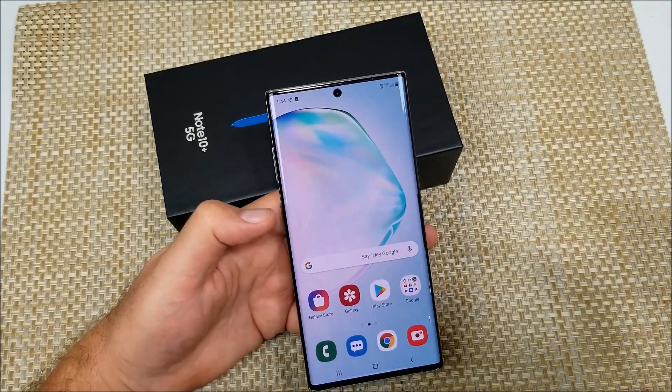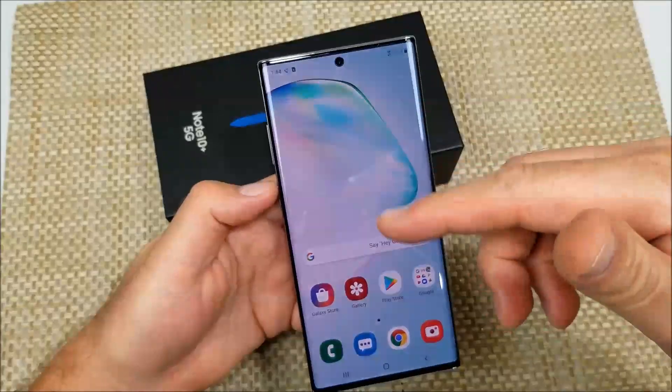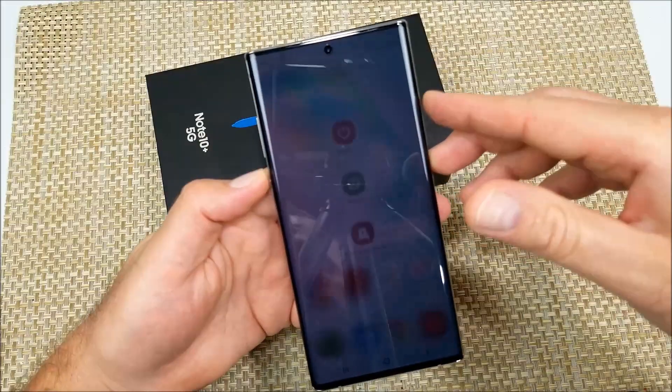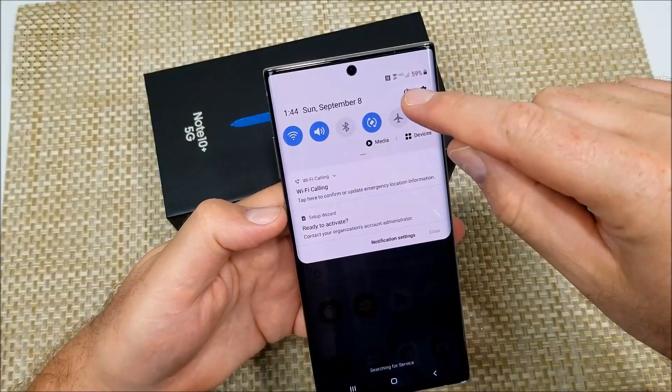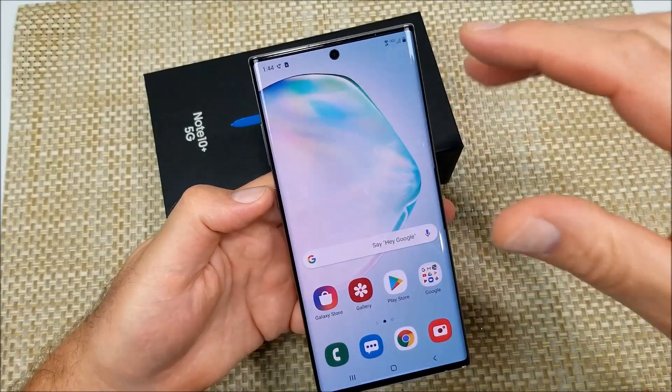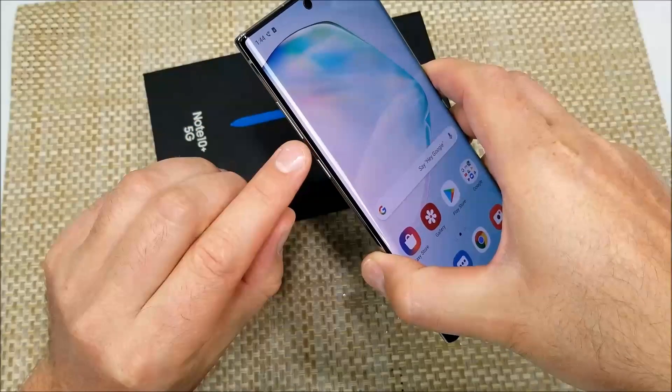Now if your phone crashed and no matter what you do it's not working — you can't press and hold the power button to get the power off menu, or swipe down to get the power off option — and it's completely locked up or frozen, what you want to do is press and hold the volume down and the power button together.